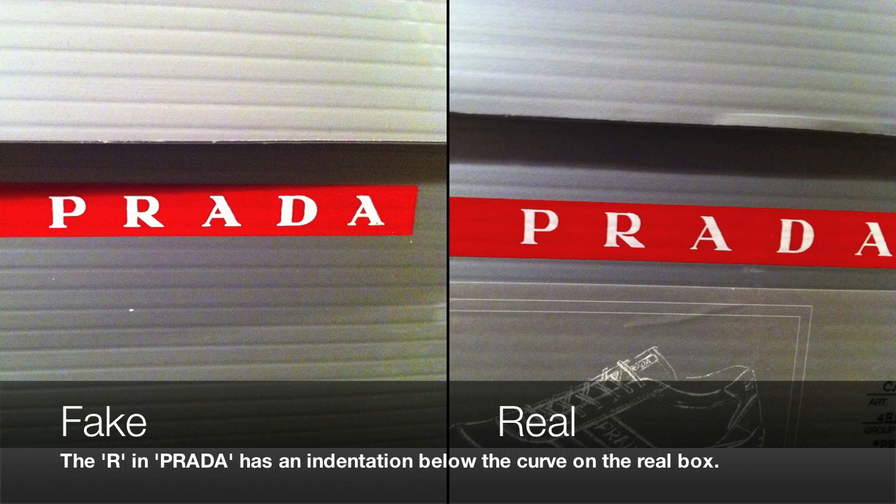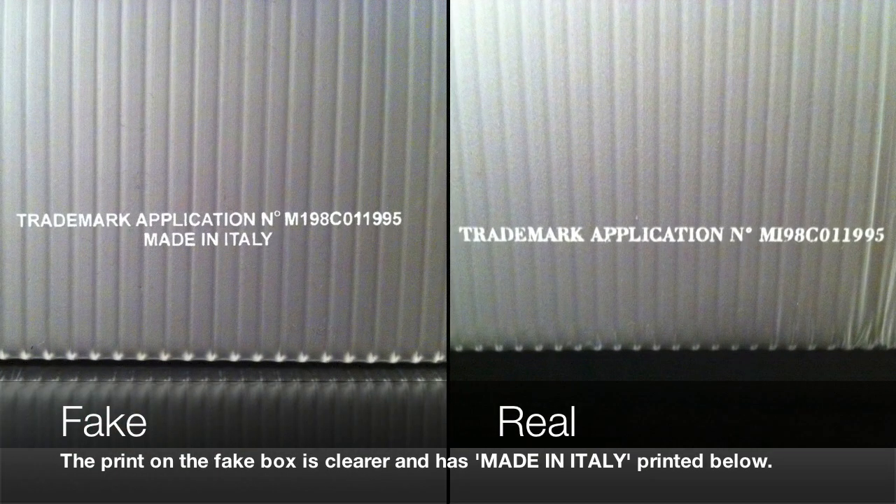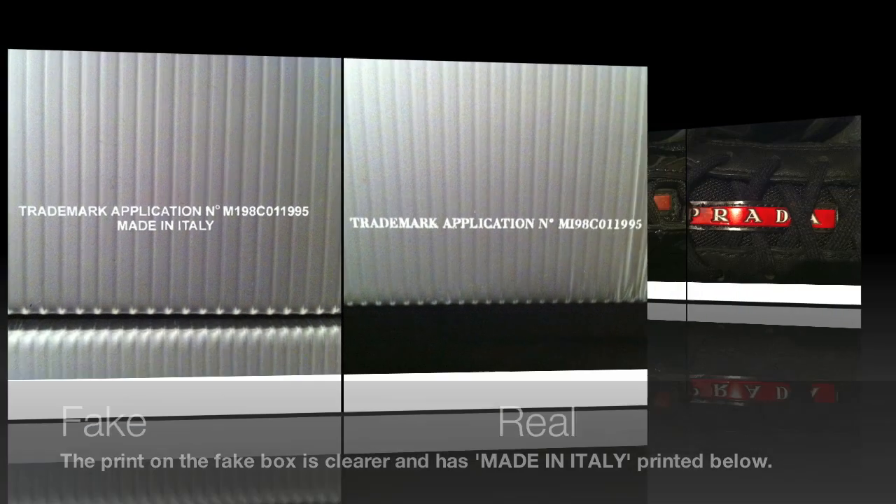The real box also has a picture of the shoes and the name of the shoes on the card. On the side of the box, the printing is actually clearer on the fake box than on the real box. But the fake box says 'made in Italy' — these shoes weren't actually made in Italy, which we'll come to later.